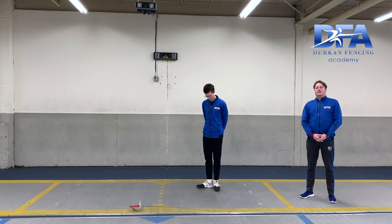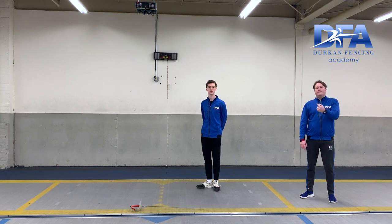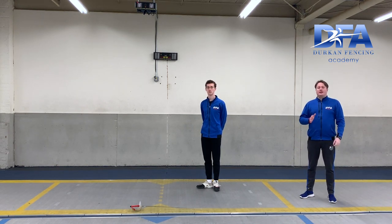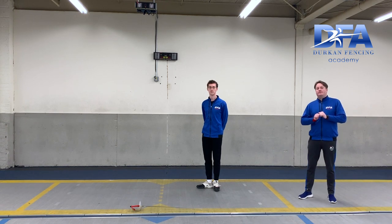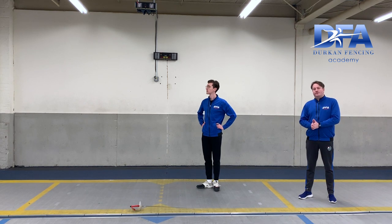Coach Tom is going to land 90 degrees to his dominant shoulder. So since he's right-handed, he will end up facing away from us, and then toward me, and then toward the camera every time he lands. Three jumps in first position, 90-degree rotation, land in on-guard position, back to three jumps in first position.